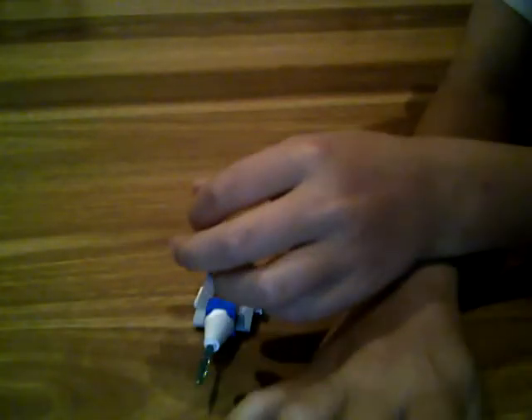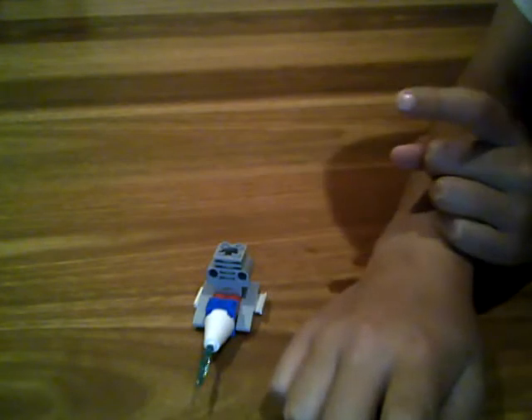Then take the last piece — the two-by-two yellow piece — and put it down in the middle like that. That's it! Thanks for watching, and don't forget to write me a comment.